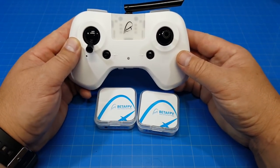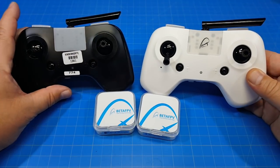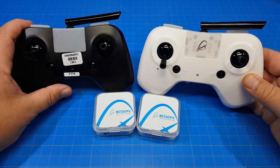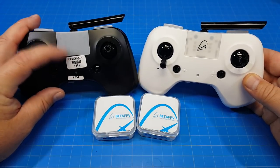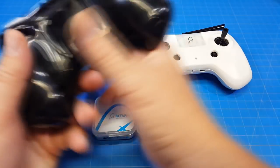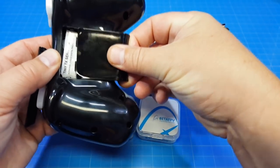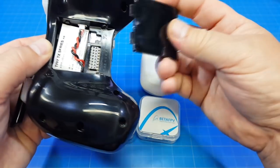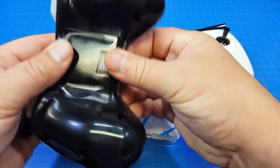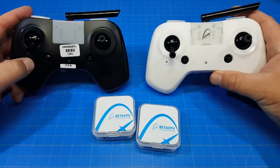This is what comes when you buy a King Kong radio with your Tiny 6, Tiny 7, or Tiny 8 — this is the radio you typically get. You can see right there on the front: King Kong. They both have the same proprietary battery in there, and they have switches you can set for different protocols to connect different machines. As far as construction goes, they feel the same — they're identical.